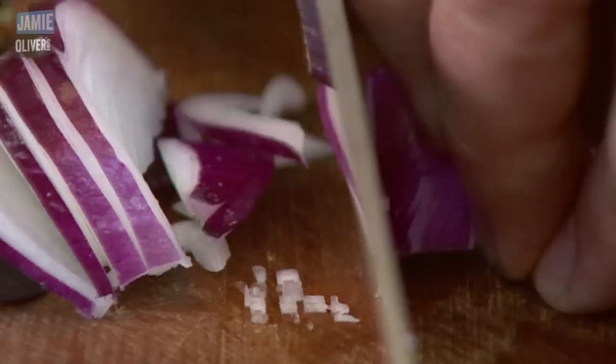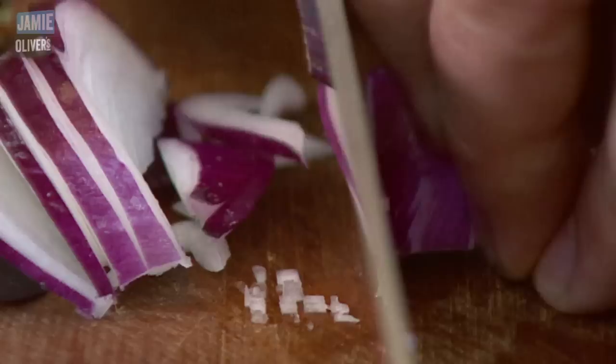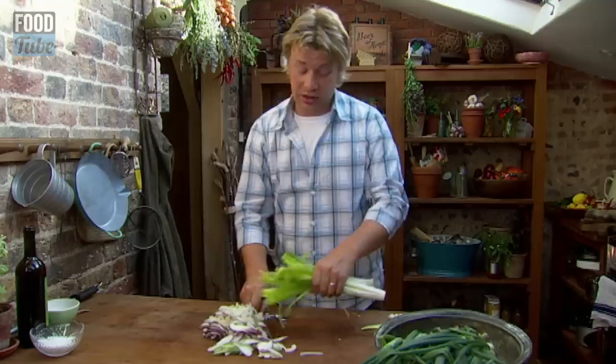So I've got red onions, white onions, the little sort of Italian banana and cipollini type ones. Slice them up, quicker the better really, otherwise you end up getting into tears. I've never done a recipe crying before. Onion soup but with a little bit of help from some of the other alliums.